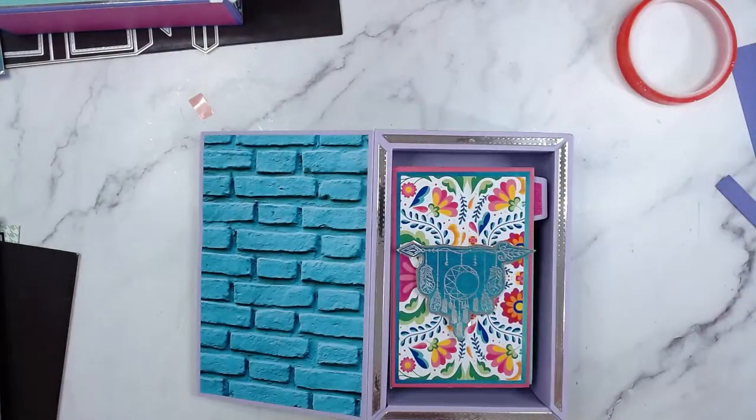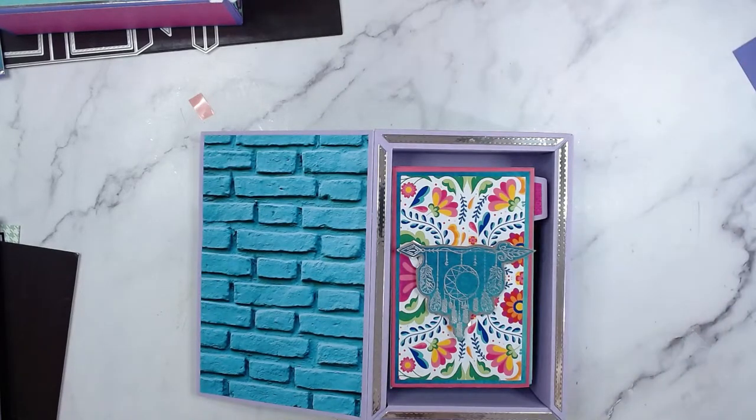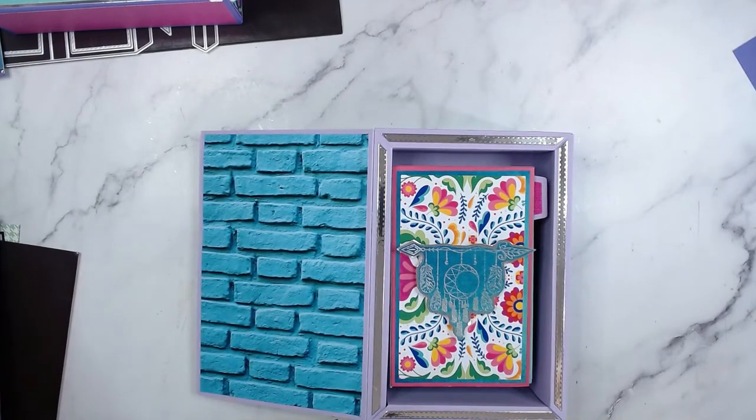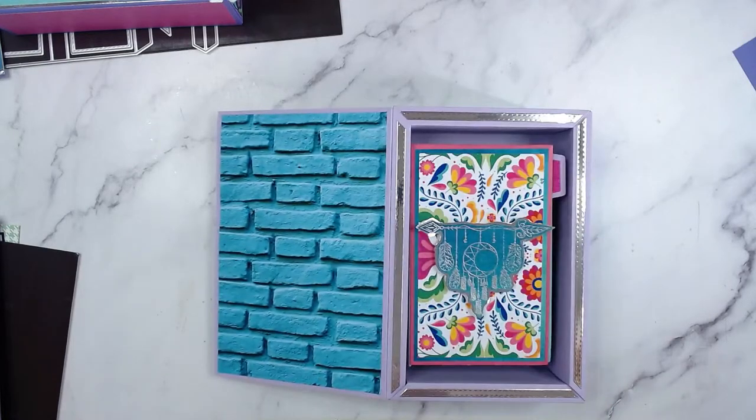I absolutely love this — it's a perfect starter set. You can make everything from one bundle. If you want to adapt it and play with the disc binding that came out last month, today's tutorial shows you how to measure the box so it fits. There are more ideas on the way — if you have any ideas or want to suggest a project, let me know in the comments. I'm always up for ideas and trying out new things.